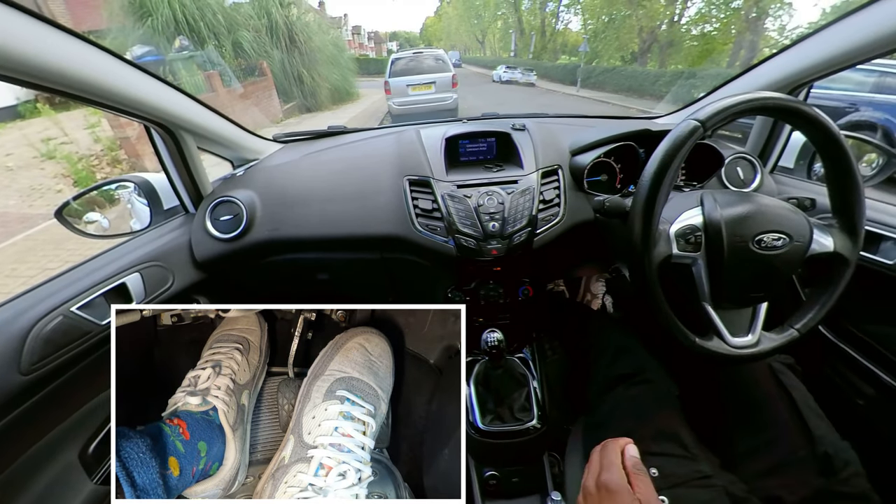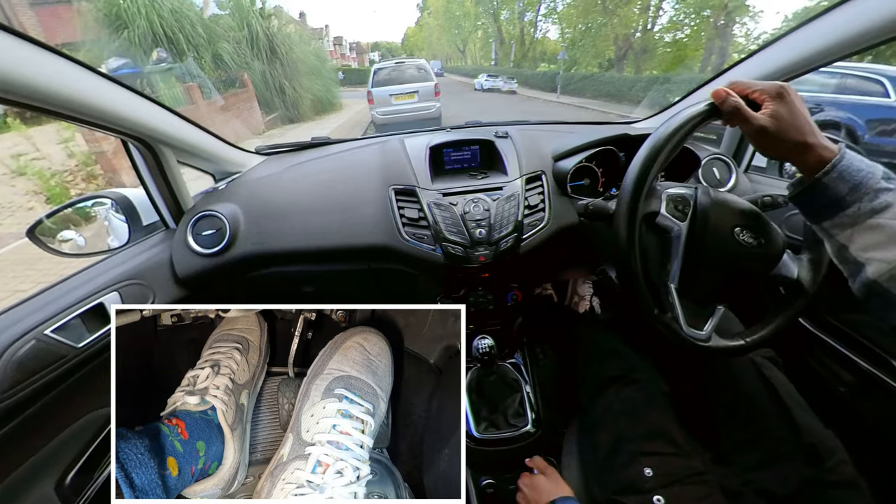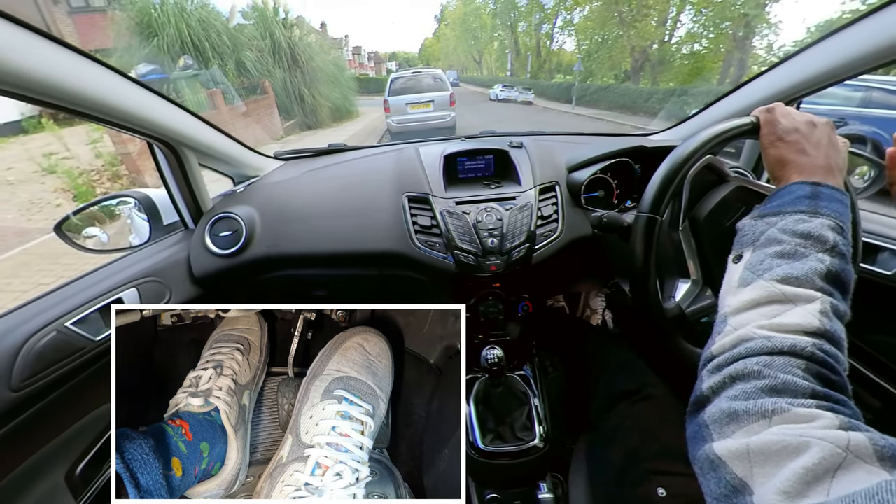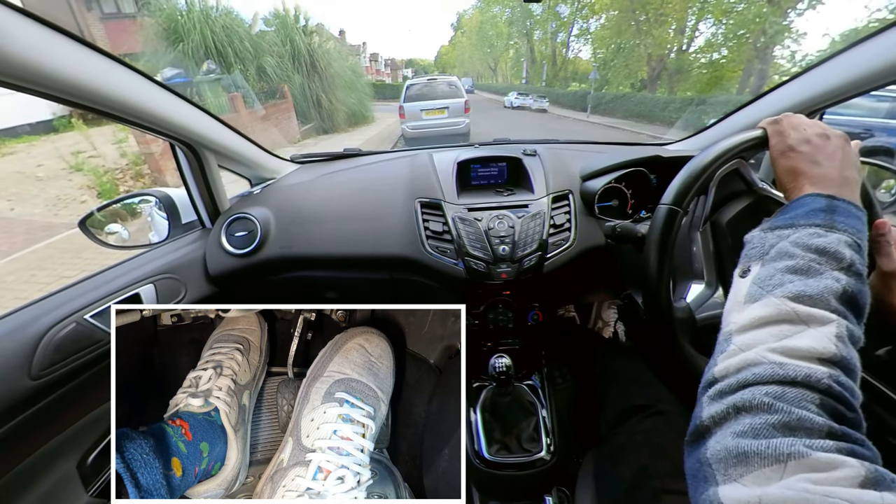I'm going to show you how to park going up a steep hill — a parallel park going uphill. I'm looking all around. My car is going downhill right now, but then we're going to reverse back up once we get next to this car here.